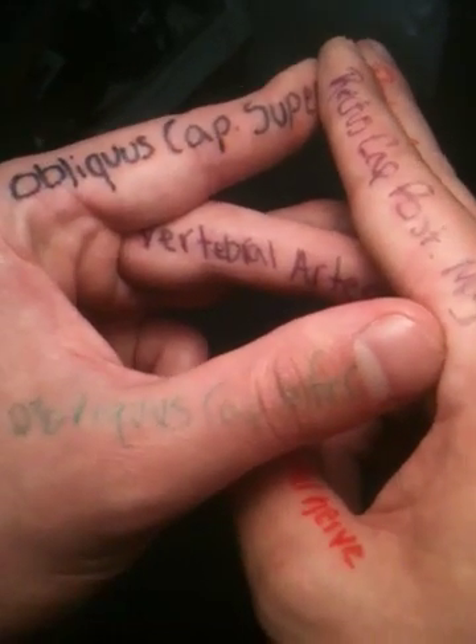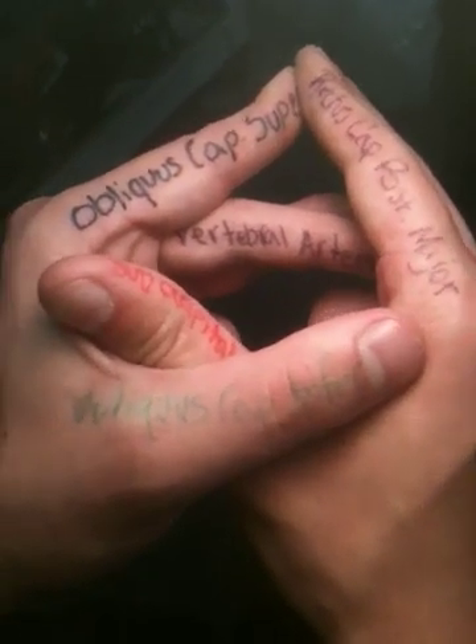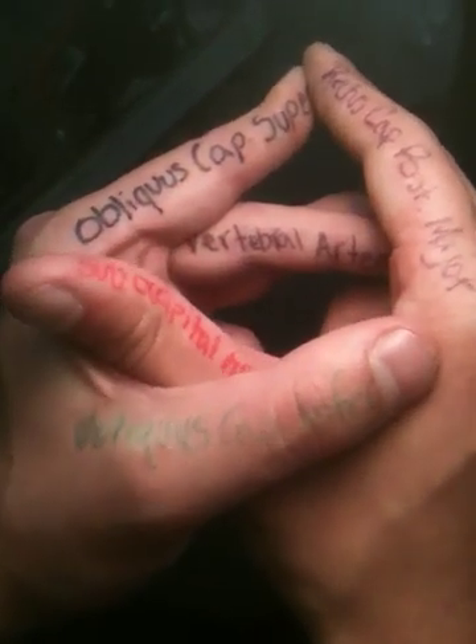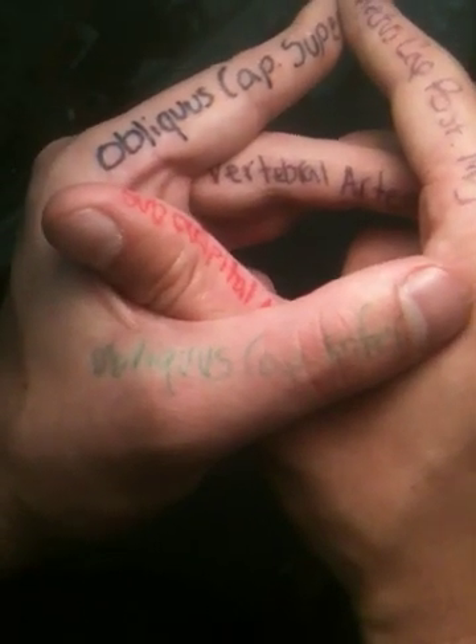The last thing we want to add in is the suboccipital nerve, which comes out of the triangle. You're going to bring your right thumb into and out of the triangle — that's your suboccipital nerve coming out of the triangle to innervate more superficial musculature.